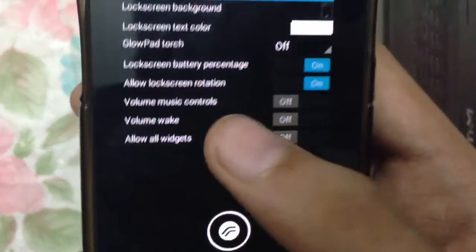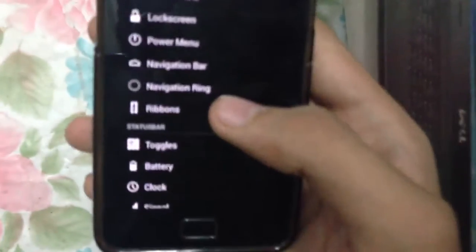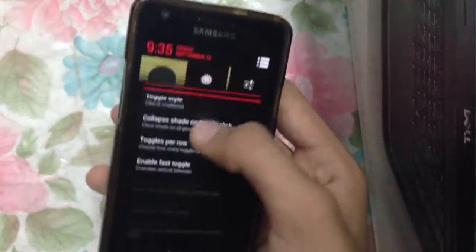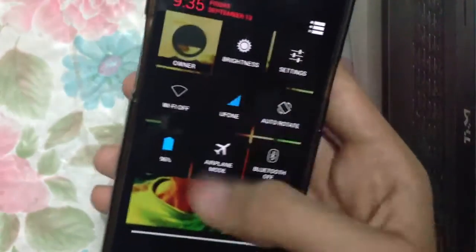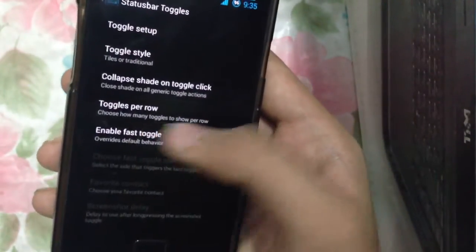We also have lock screen options — we can expand the lock screen, have the lock screen battery percentage, and allow lock screen rotation, which I've turned on. We also have the navigation ring. There are a lot of features and tweaks, including toggles that you can change up here on the phone.